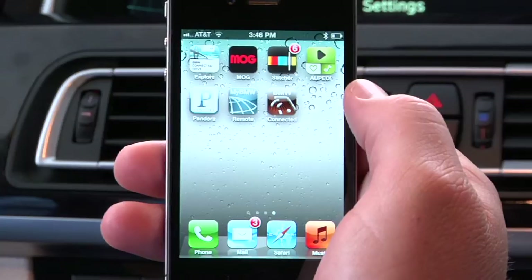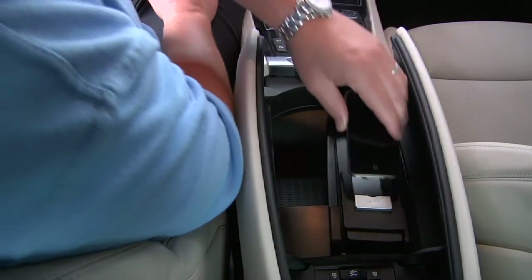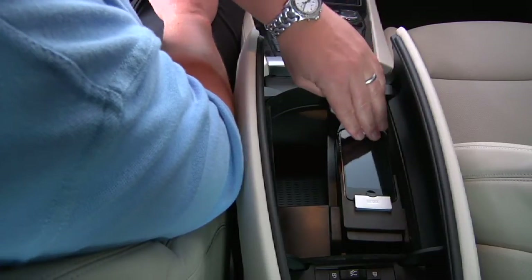To use the Eco Pro analyzer, start the BMW Connected app on your iPhone, and then connect the phone to your vehicle using either the USB cable or snap-in adapter.